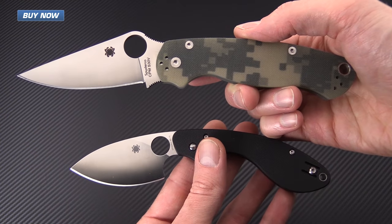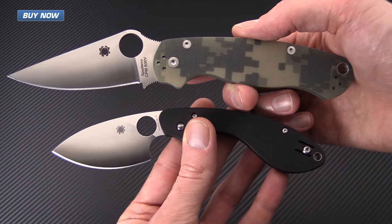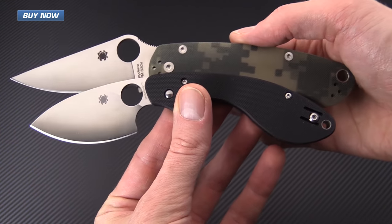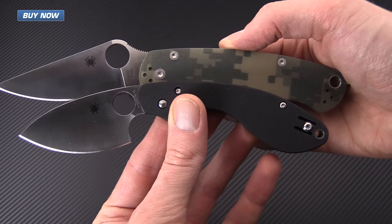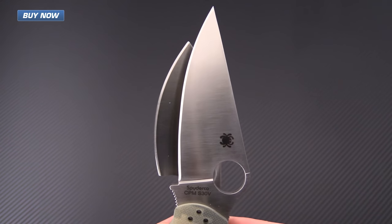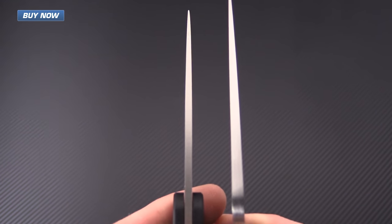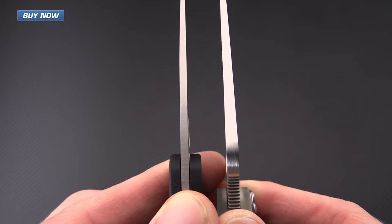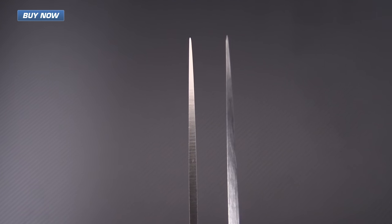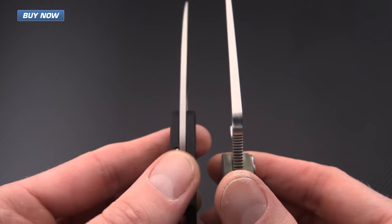Here you can see the Ouroboros with the Paramilitary II. The Ouroboros is quite a bit shorter in overall length than the Paramilitary II, though the handle is not quite as short as the blade might suggest. You actually get quite a bit of cutting edge in that blade thanks to the very deep belly. The overall stock thickness is higher on the Paramilitary II, and the tip on the Ouroboros is just a little less fine, giving it a slight edge in terms of strength.